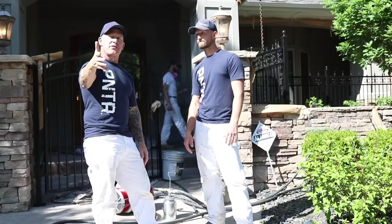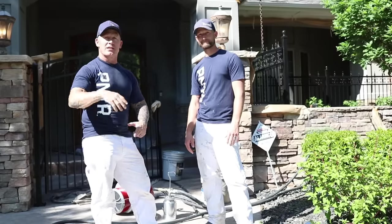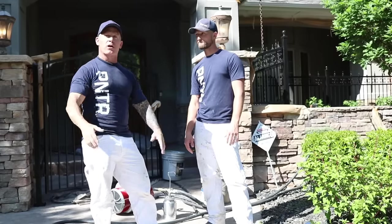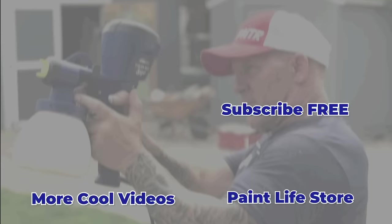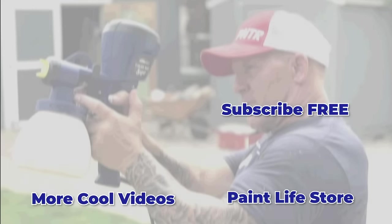So there you have it — hope you guys enjoyed this video. Some tips and tricks for painting iron fences and iron work with a multi-surface acrylic and a Titan HVLP sprayer, or any HVLP sprayer for that matter. If you've enjoyed this video, please consider giving us a thumbs up, subscribing to our channel, and hitting that notification bell so you get notified every time we go live or come out with a new video. We'll see you on our next video. Out.